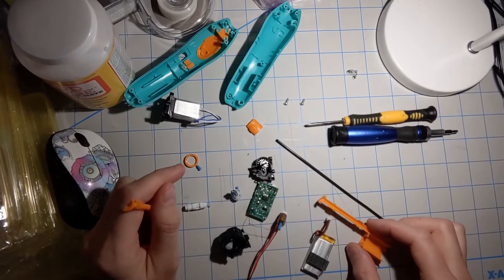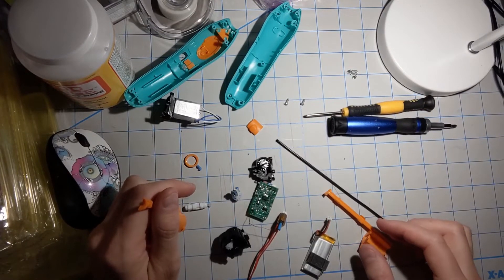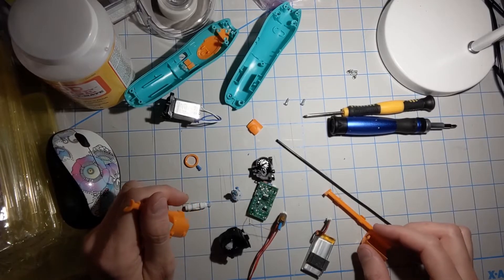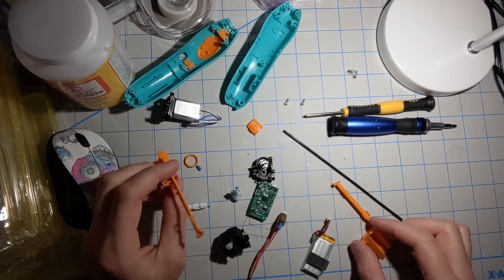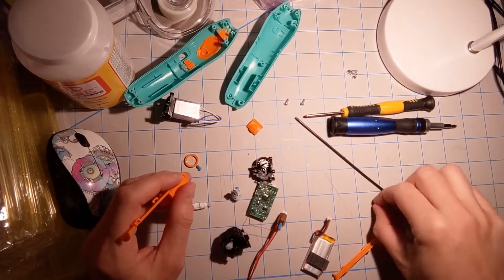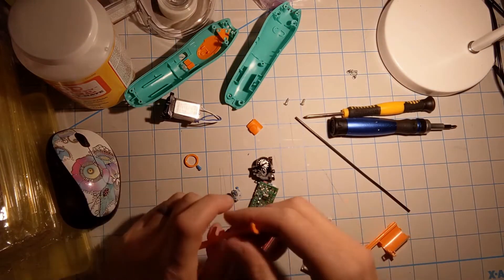The motor still works and it tries to function, but it can't push anything through the extruder head. So what I've done is I've taken it apart, and I wish I had shown you how I took it apart, but I didn't. I'll show you now though.